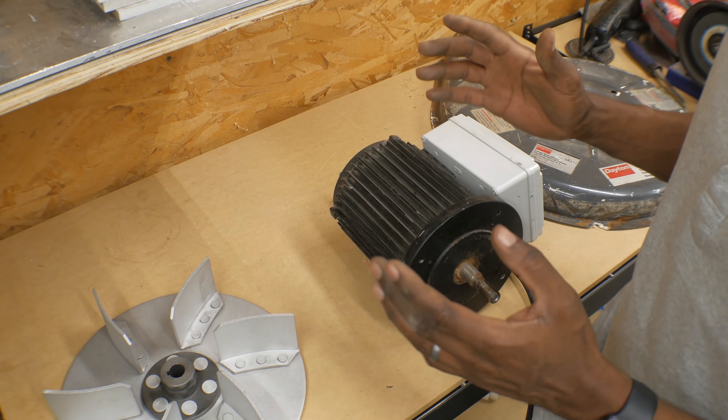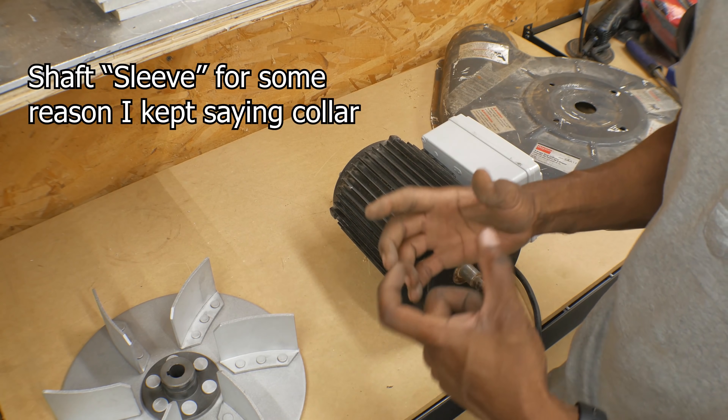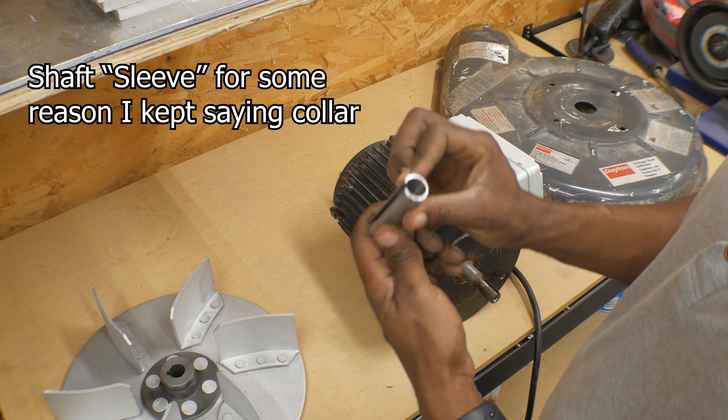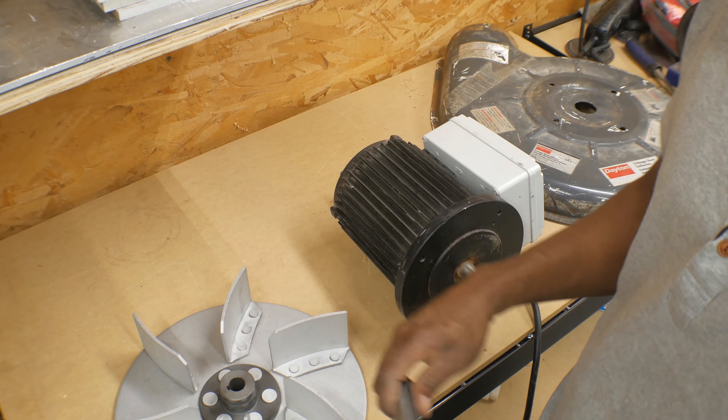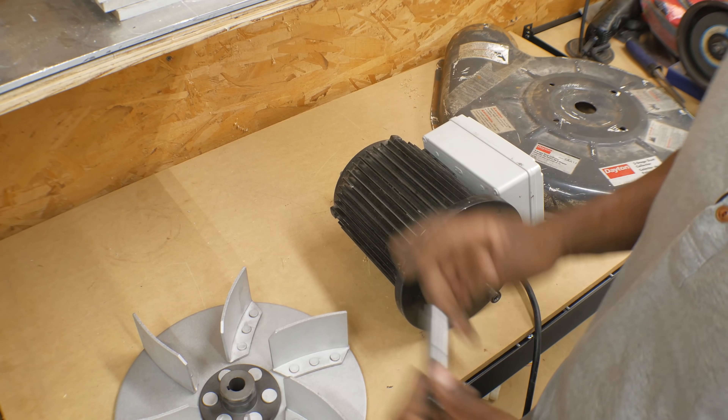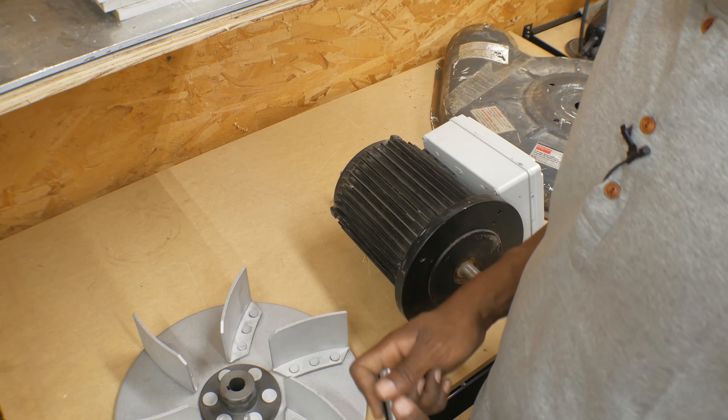So what I decided to do was purchase a shaft collar to fill in the gap. This is a shaft collar, and you can order these online in quite a few places. I'm going to cut this shaft collar down to size, and hopefully that'll allow me to mate these two parts up without any other problems.